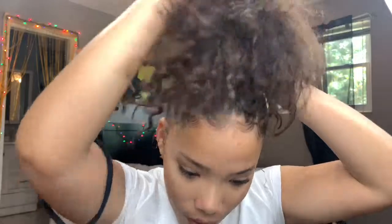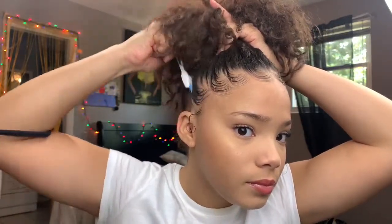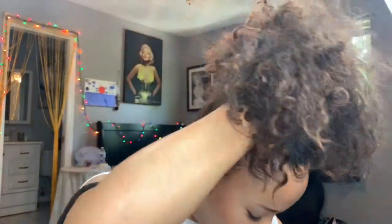I like my buns to be right up here on top. Take your toothbrush and make sure the edges stay exactly the way you laid them. I don't really care if I have bumps because this look is meant to be messy — but you can brush your hair out if you want it to look sleek. It's all based on your preference.